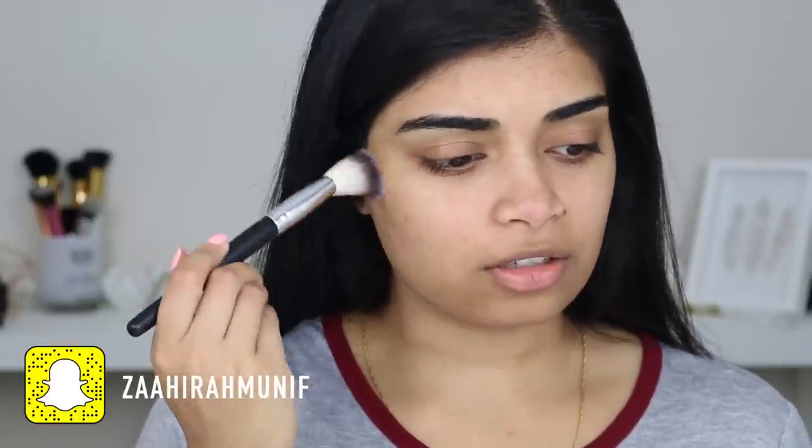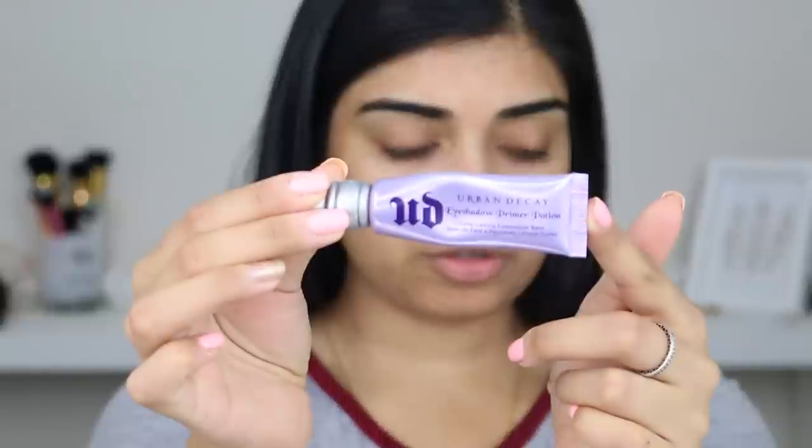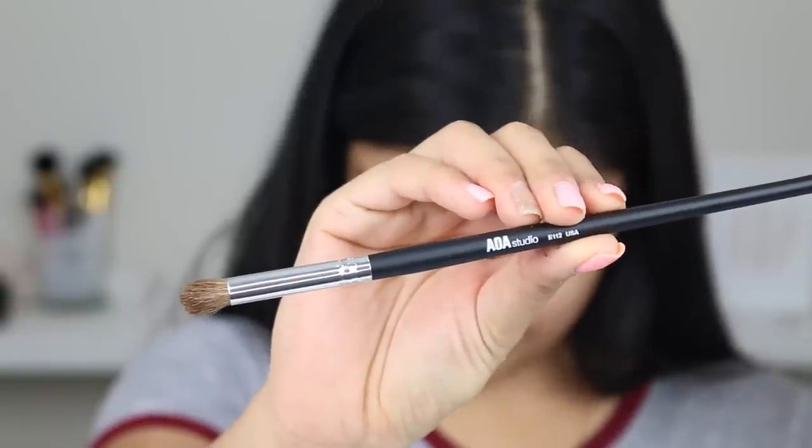I think I'm going to start with eyes first. Oh, this is so soft — didn't expect that. So I'm just going to use my usual Urban Decay Primer Potion. I'm going to grab Anastasia's Morocco shade and use the B112 brush, which is a tapered blending brush, and quickly throw that into my crease. These brushes are really soft.